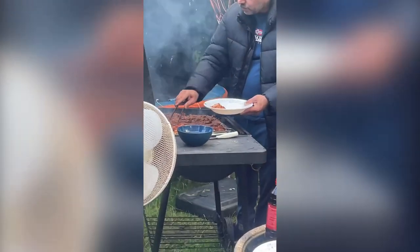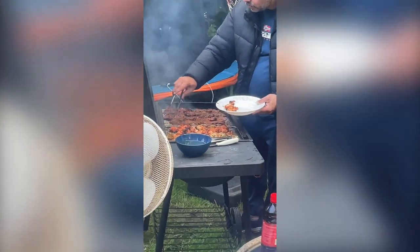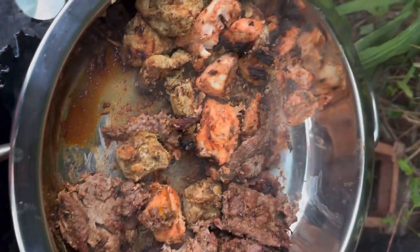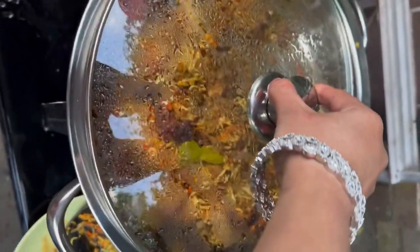Just smoke them with coal and it will taste as delicious as barbecue. These kebabs are so delicious and melt in your mouth — the texture is so soft and juicy. We also had biryani and nihari at the party.